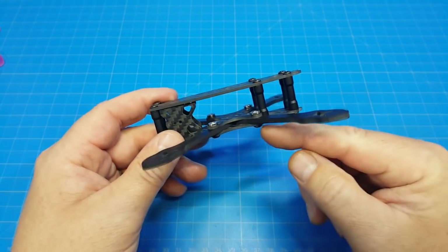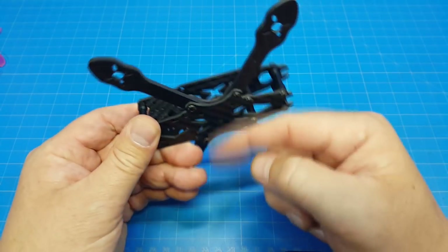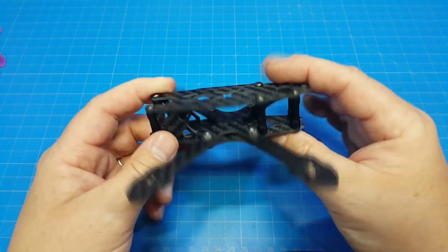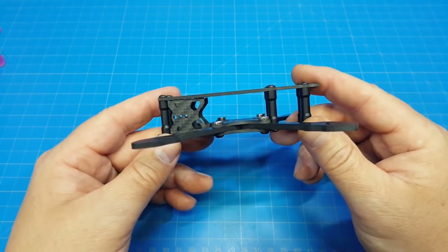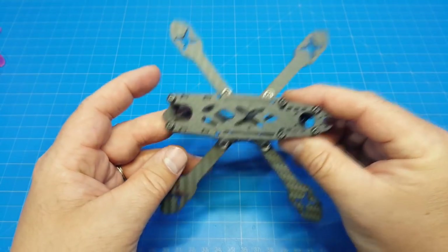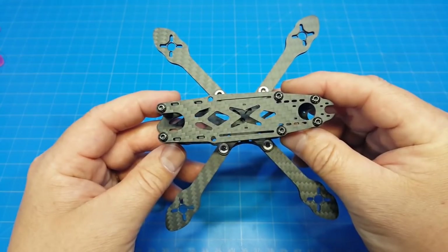I should also point out that you could take the entire stack — your arms and the top securing plate — and put it on the bottom instead. I don't see any reason why you shouldn't, and it might actually help increase the space you have to work with for your flight stack. If you know of a reason why we shouldn't do that, please leave a comment below, as this is a new design frame for me and I haven't flown something like this before.